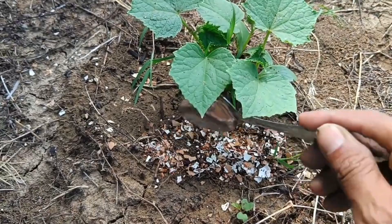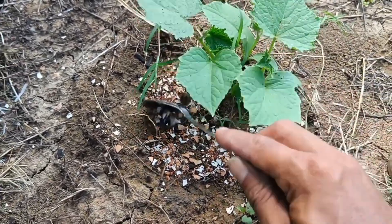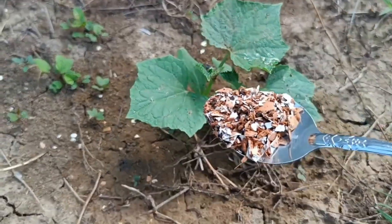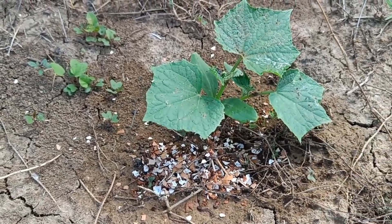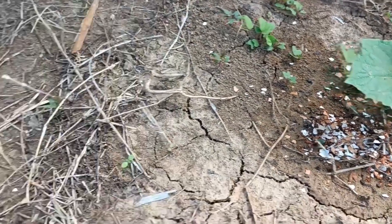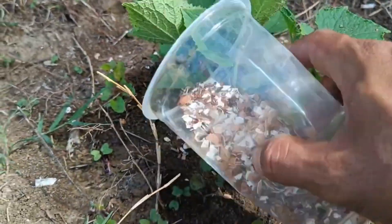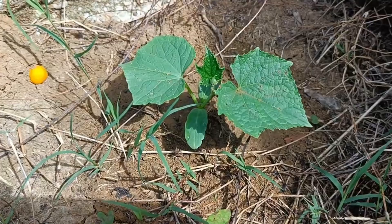After applying organic fertilizer, water the plants, monitor their progress, and re-fertilize periodically if necessary. Organic fertilizers take time to decompose and release their nutrients, so improvements in plants may not be visible until several weeks later, while changes in soil structure may take longer. Make sure the soil is moist, especially if the organic fertilizer is in solid form like compost. If using liquid organic fertilizer, water it with clean water to prevent leaf burn.